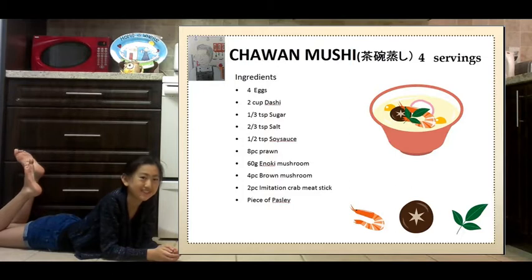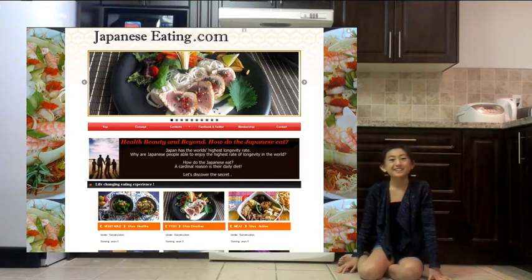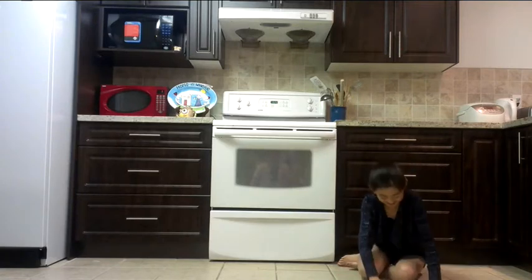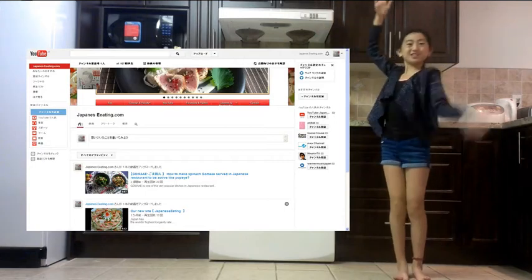This is the recipe for today's dish. Please visit our website, japaneseeating.com. Please subscribe to our YouTube channel.